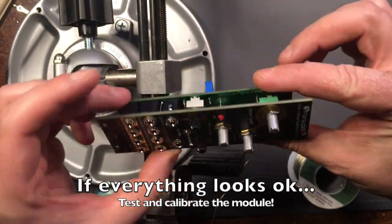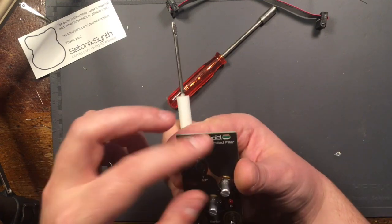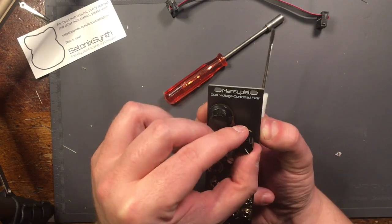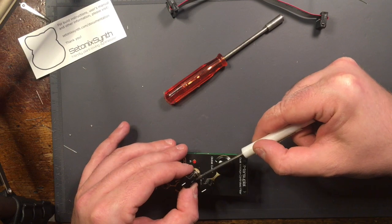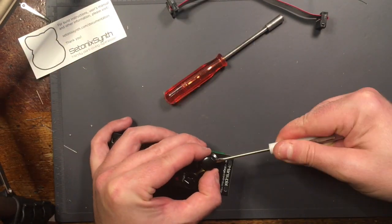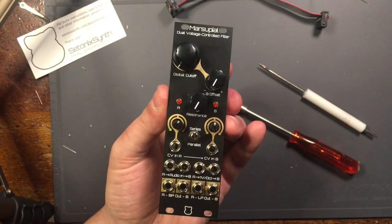It's a good idea to test and calibrate your module at this stage. Once the module is tested, affix the knobs. Don't forget the brass pot adapters, which can either be put on the potentiometer before the knob or placed inside the knob before it goes on the pot. Then tighten the Thonkacon nuts with a tool if you have one. Congratulations, you've finished building the marsupial. Enjoy your module.